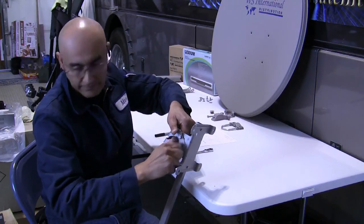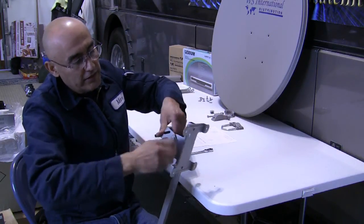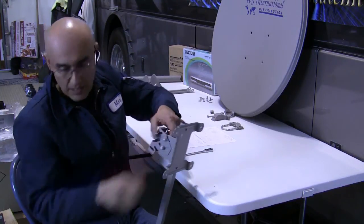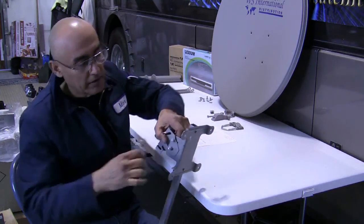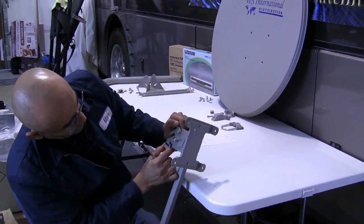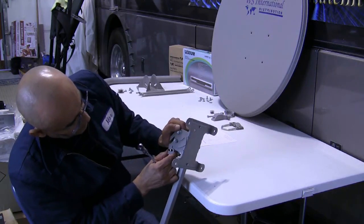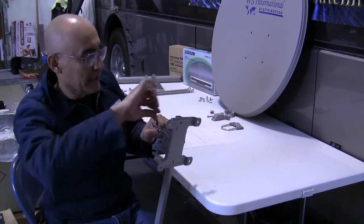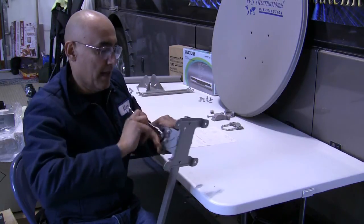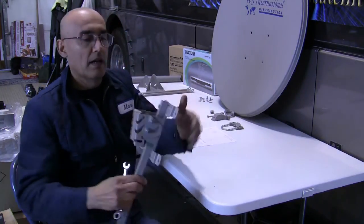Your next step is going to be very easy — just take your 10 millimeter ratchet. I always like to set the elevation before I install it. In my area it's about 32 degrees, so I'll set it right at 32 degrees and snug it down on both sides.